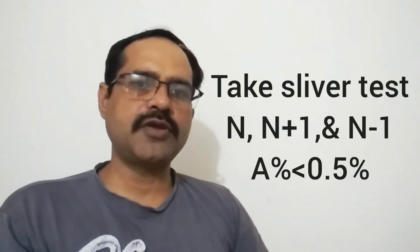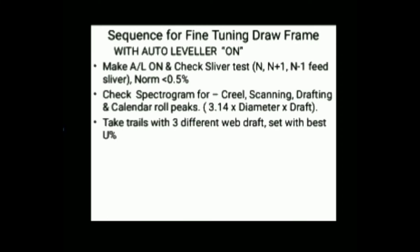With the autoleveller on, check the sliver test with N, N plus 1, and N minus 1 feed slivers — the variation should be below 0.5 percent. Then check the spectrogram for creel, scanning roll, drafting, and calendar roll peaks.